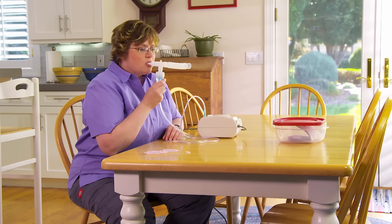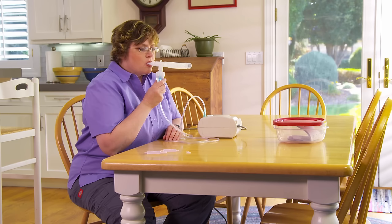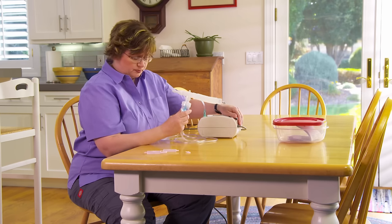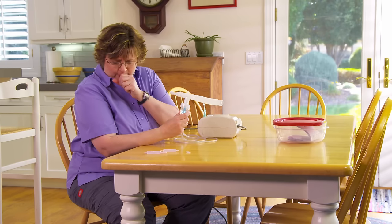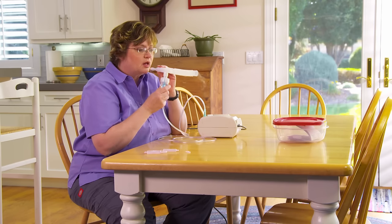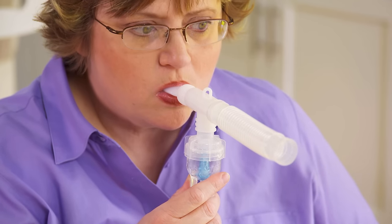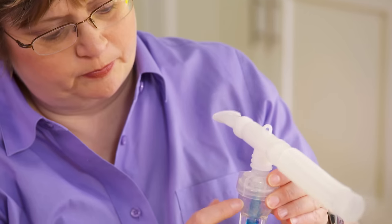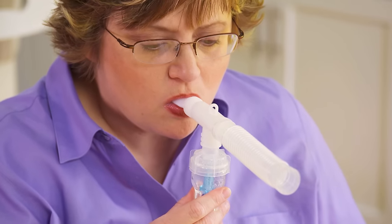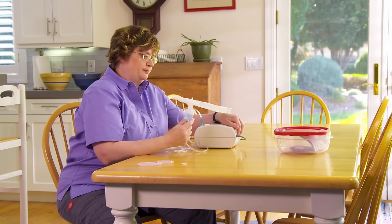Sit upright. Hold the medicine cup level throughout the breathing treatment. If you need to cough or rest any time during the treatment, turn the compressor off so you won't waste your medicine. The treatment is over when the medicine is gone from the cup or when no more mist comes out. You may hear a sputtering sound when the medication is gone — if so, tap the nebulizer gently to get the droplets of medicine to fall to the bottom of the cup. When the treatment is finished, turn off the compressor.